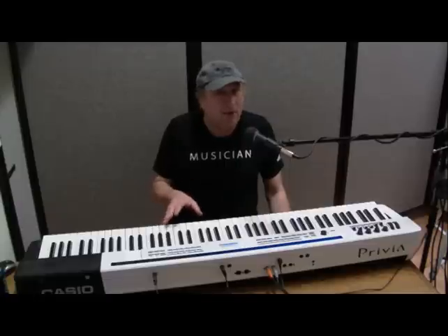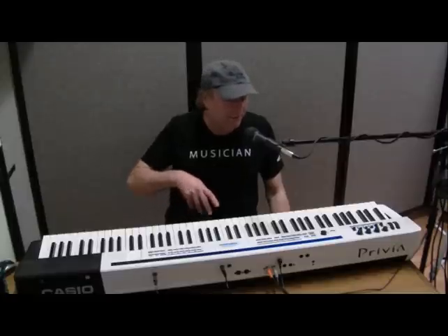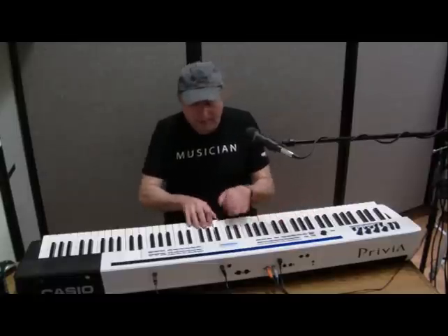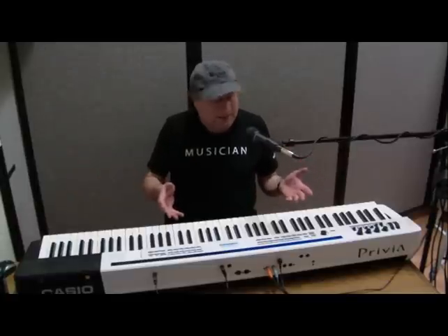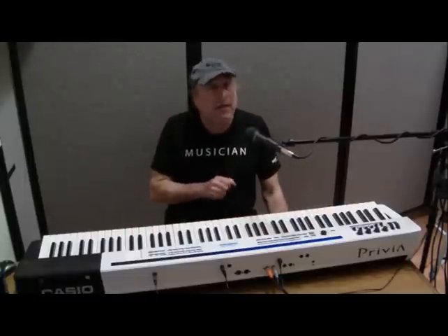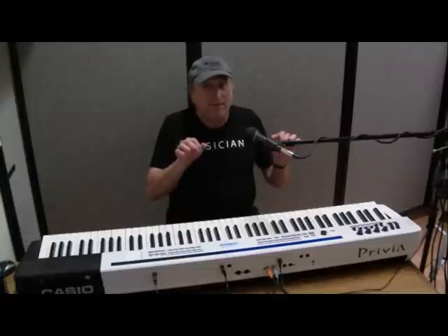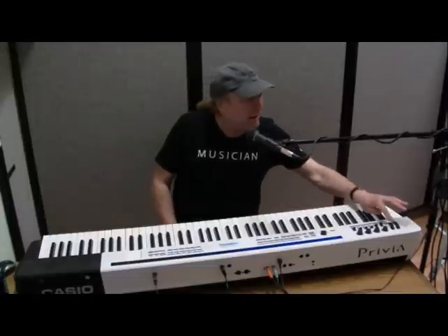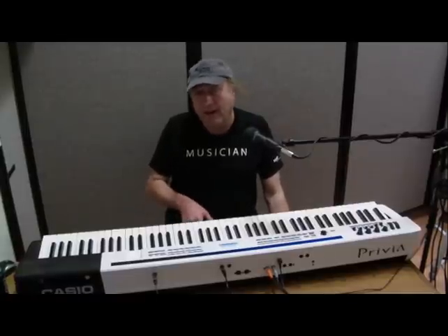Now, MIDI has nothing to do with sounds at all — there are no sounds involved with MIDI. What it is, is a protocol that defines what keys you've been pressing. All MIDI does is record what keys I've hit, how hard I've hit them — the harder I hit them, the louder they sound — how long I'm holding those keys, volume, panning from left to right, and things like the bender and modulation wheel on here. That's all part of MIDI, including the pedal that I have my foot on.